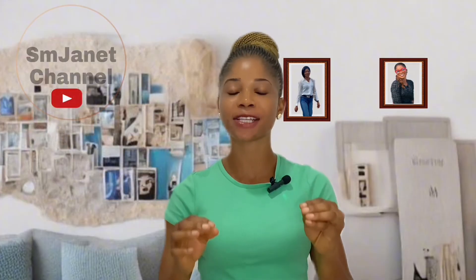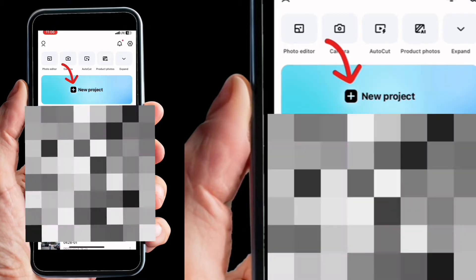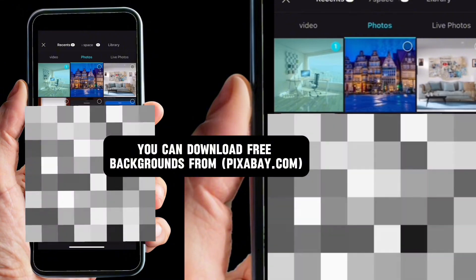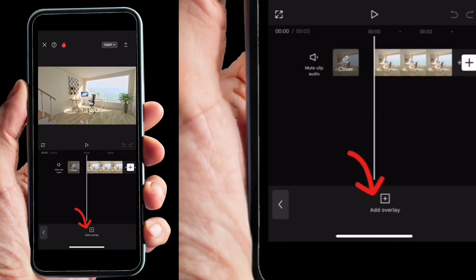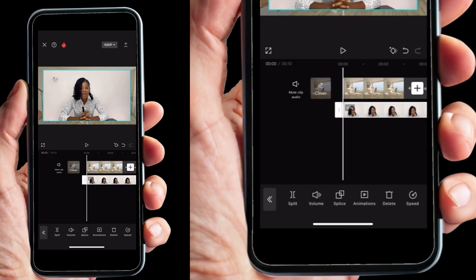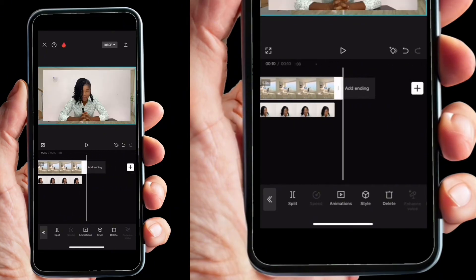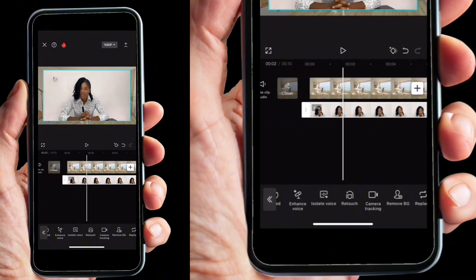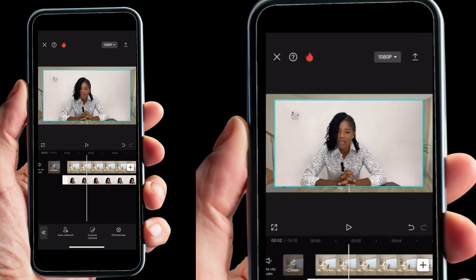Are you ready to transform your background? Let's dive in! Open up CapCut and click on New Project. Import your background, then scroll to the right and click on Overlay. Select your video and click Add. Drag your background to be the same length as your video. Then click on the video, scroll to the right, click Remove BG, click Auto Remove, and wait for your background to be removed.